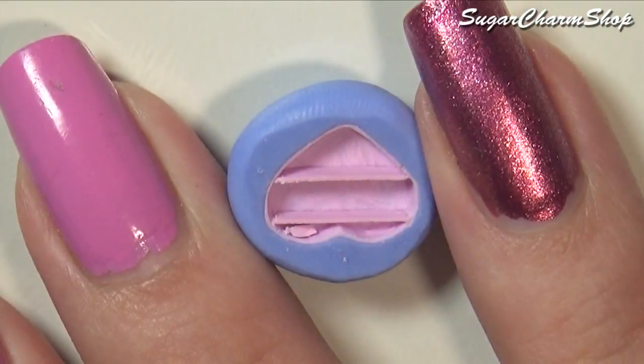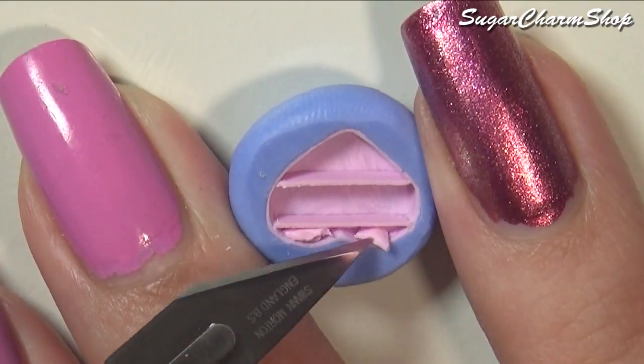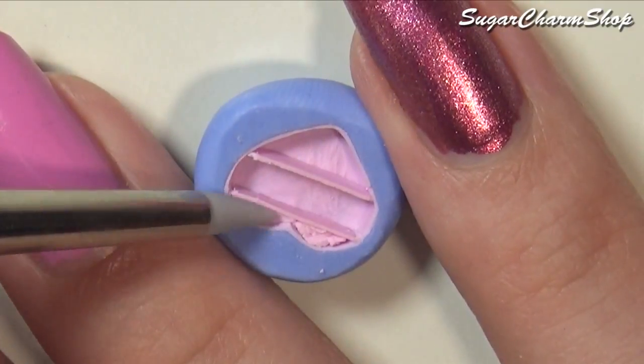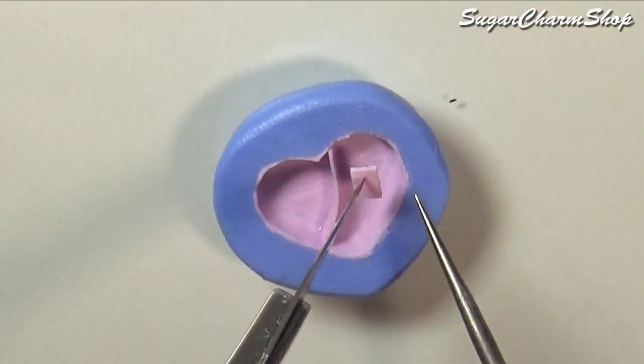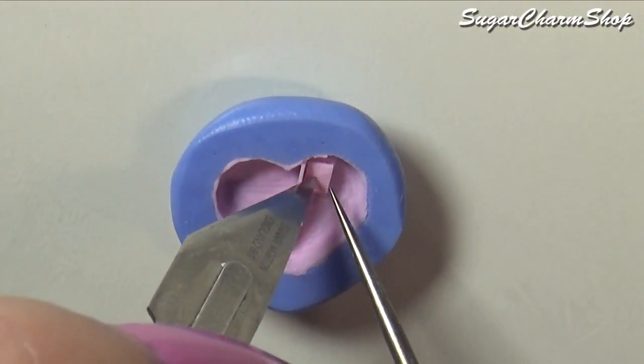I added some more clay to fill out the space on the bottom of the top half. Then use some more of the pre-baked sheet of clay together with liquid clay to make the stairs.